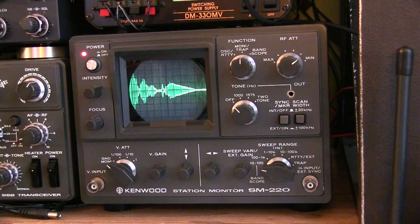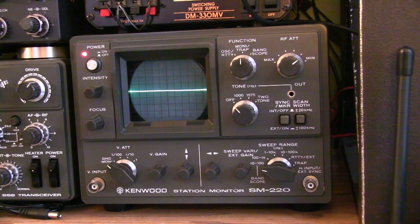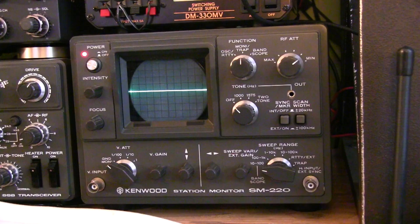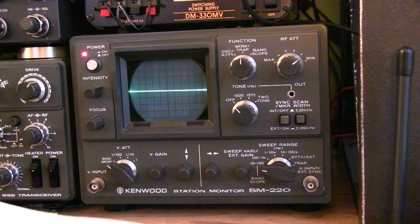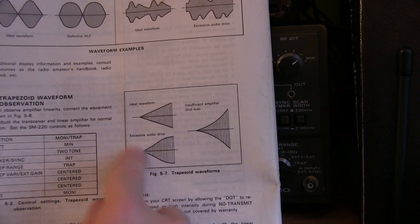Another common RF monitoring application is the trapezoid function to look at the linearity of a power amplifier. I don't have a power amplifier here to demonstrate, but I'll put a link below to a video on YouTube that shows how to use that function. Essentially the transmitter or exciter is fed through the back of the device as well as the output of the amplifier, and when the monitor is in the trapezoid function, you get waveforms that look like this.